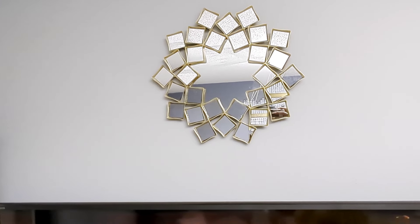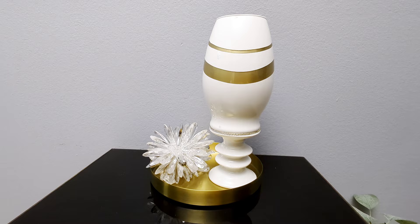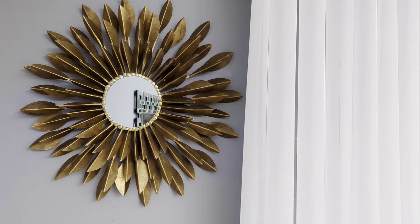Hi everyone! In today's DIY projects, we are crafting with Dollar Tree items. We'll be creating some beautiful home decor items on a budget that you can use to decorate your home. For your shopping convenience, I've attached all the items used in today's projects in the description box below, so do check them out and let's jump right into our first project.